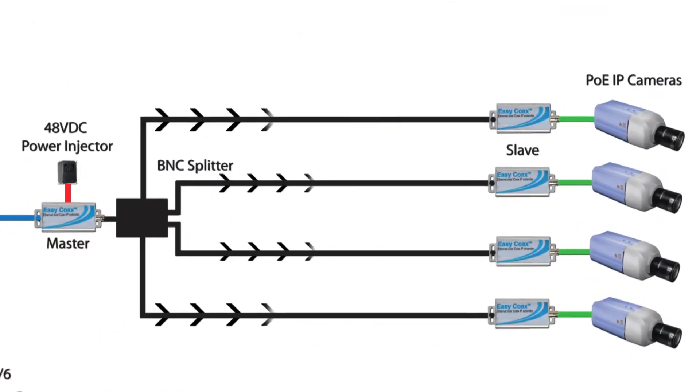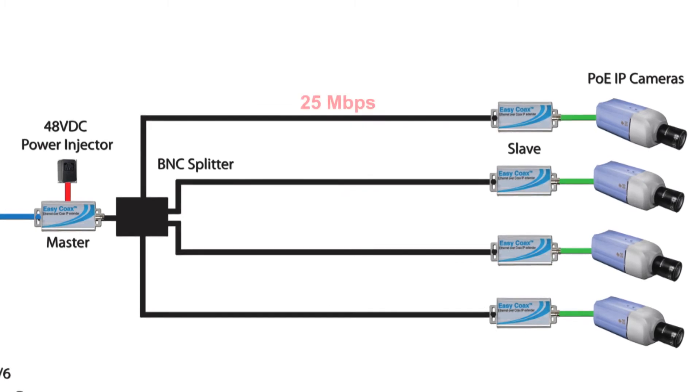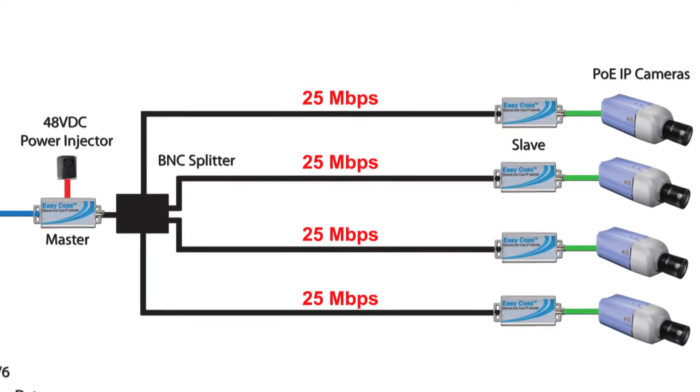What you have now is PoE and data over coax to each camera, each with a throughput of 25 megabits per second or a total throughput of 100 megabits per second, which is more than sufficient for most IP installations.